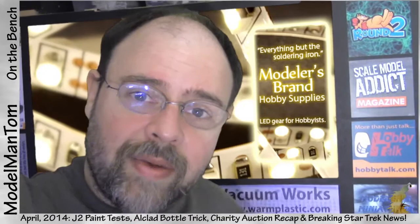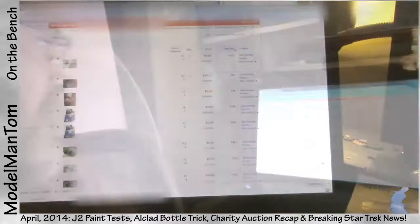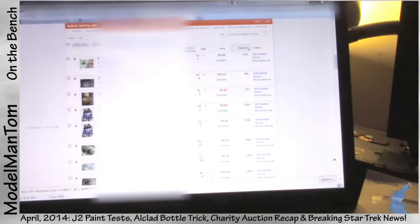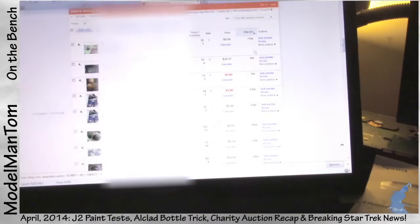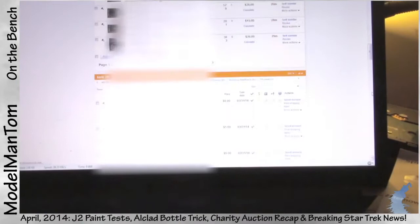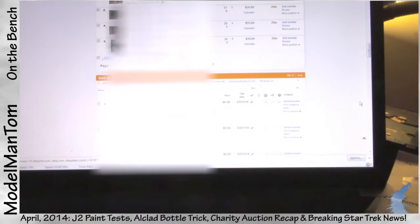Hey everybody, Model Man here — it's March 31st and I'm just getting through the initial stages of the charity auction. Yesterday, Saturday, I received four more models from round two. I set them for a one-day auction and they've already gone off just about an hour ago. There was a pause for a little while — power supplies, the books are now for sale, coming up on the posters, and then we're into plastic for a little while, then about an hour's lull before the rest of the auction goes off.